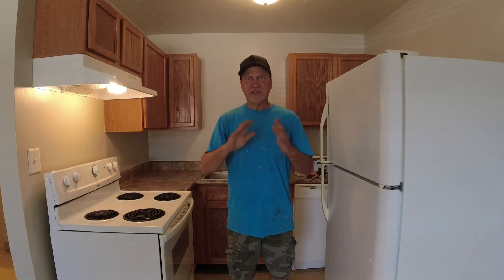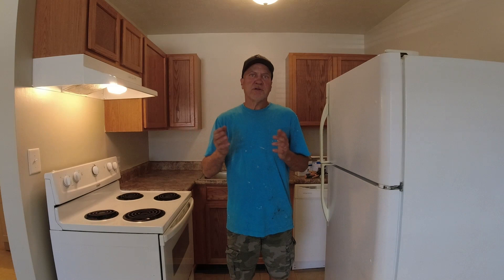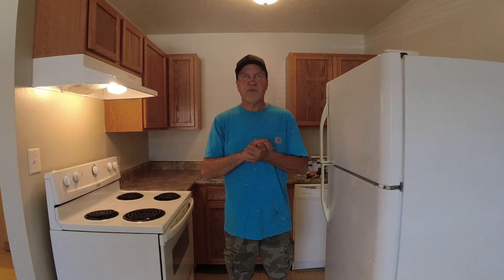That's it. This project probably cost me $50 or less — this is a small apartment and I only used two of the GFCIs from a six-pack — and it took me less than a couple of hours. I think it made a huge improvement for that amount of money and effort, so hopefully this video helps you. If you have any questions, leave them in the comments below, and thank you for watching.